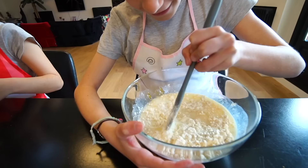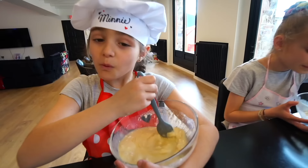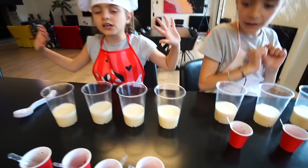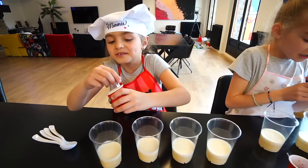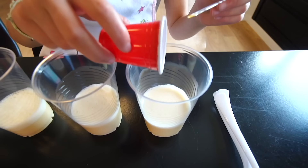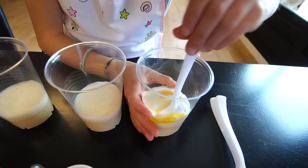Bueno, es que ahora acabamos de empezar. ¡Chicos! ¡Pues ahora tenemos cuatro vasos de colores para cada uno! No son los mismos colores, ¡son diferentes! ¡Yo voy a echar el naranja! Mucho, y ahora hay que remover. ¡Chicos! Aquí este vasito. Se ve mucho en el vaso, pero... ¡Chucu chucu chucu! ¡Mira! Es como un amarillo-naranja.